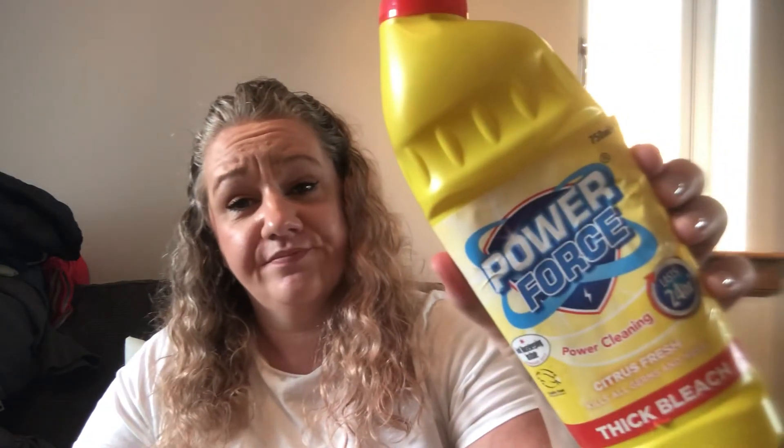This is a thick bleach — citrus fresh, power force, cruelty-free from Aldi, really cheap and really good quality. Next is Astonished Bathroom Cleaner, which tackles soap scum, watermarks, and limescale, and it's vegan. It's a really good bathroom cleaner — I love trying different brands. I'd use it on days when I wanted to give the bath a proper scrub, though I do tend to use Sillit Bang bleach and hygiene products in the bathroom regularly.